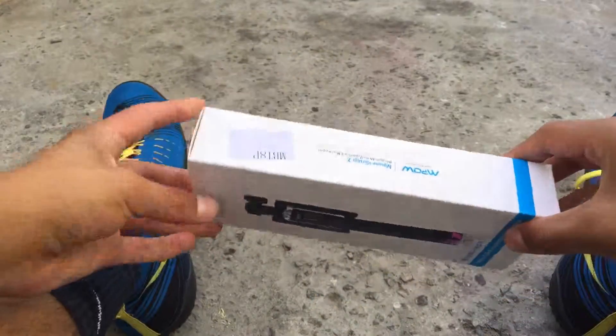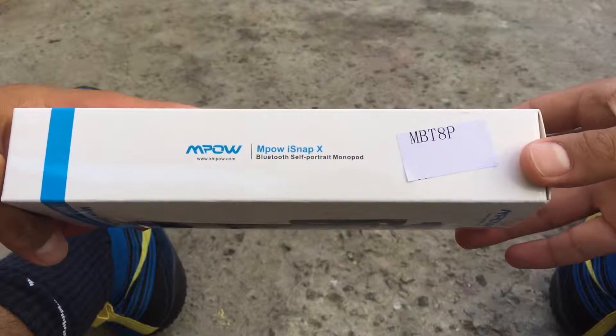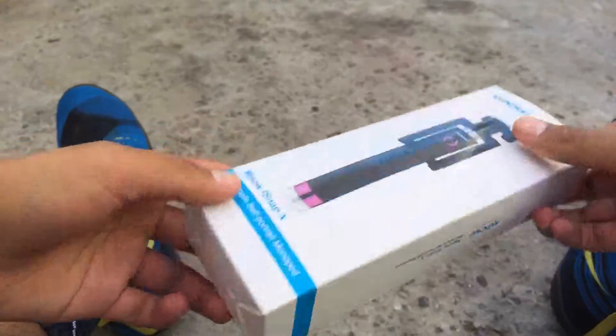Hey, what's up guys, BluetechRaptor here. Today I've got an unboxing and review of the MPAL iSnapX Bluetooth Self-Portrait Mono Pad — that's just a fancy name for a selfie stick.